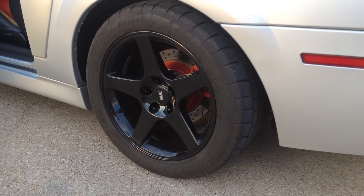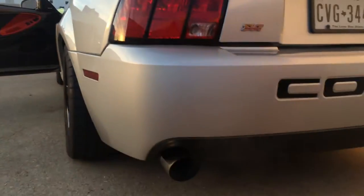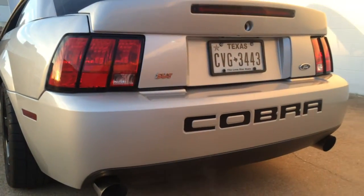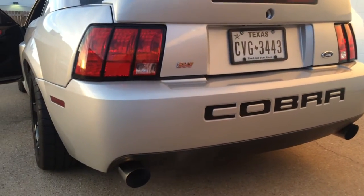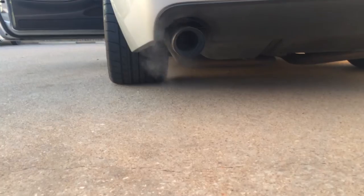O3 Cobra rims with that exhaust — Magnaflow. And nice 315-inch tires.